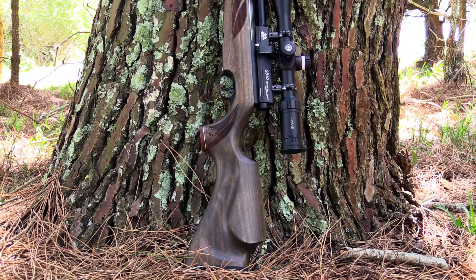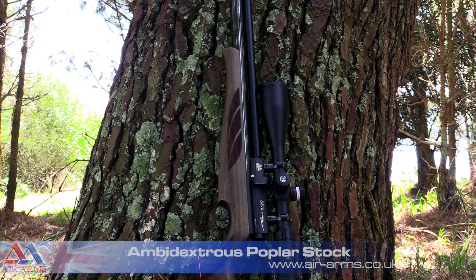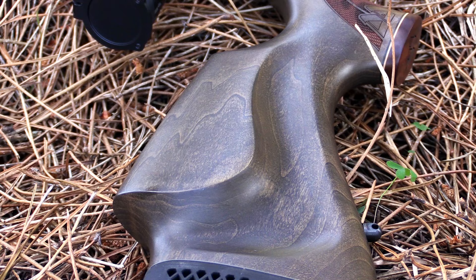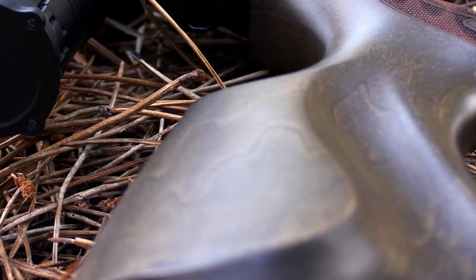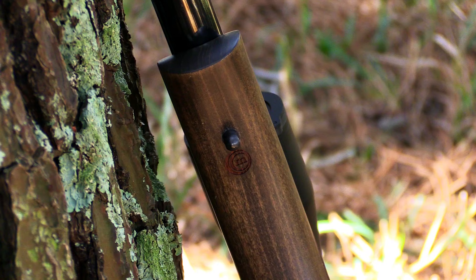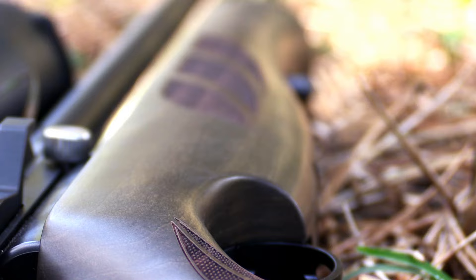The next stock we're going to look at is the slightly more modern looking poplar stock in hunter green. At first glance the poplar stock looks almost the same as the walnut stock in terms of shape, but it's actually quite different. The most notable change is the ambidextrous cheek piece, which is completely symmetrical on both sides unlike the walnut stock and features very modern looking curves. Another difference is that the poplar stocks are slightly wider at the top, which gives them a slightly chunkier feel. The checkering is also a little different to the walnut stock but the effect is exactly the same — it helps your hand stick like velcro.